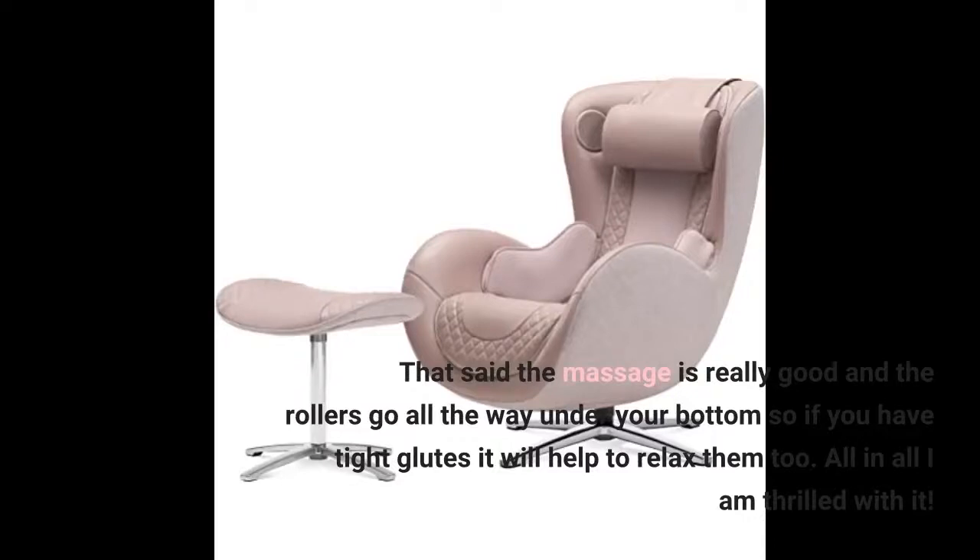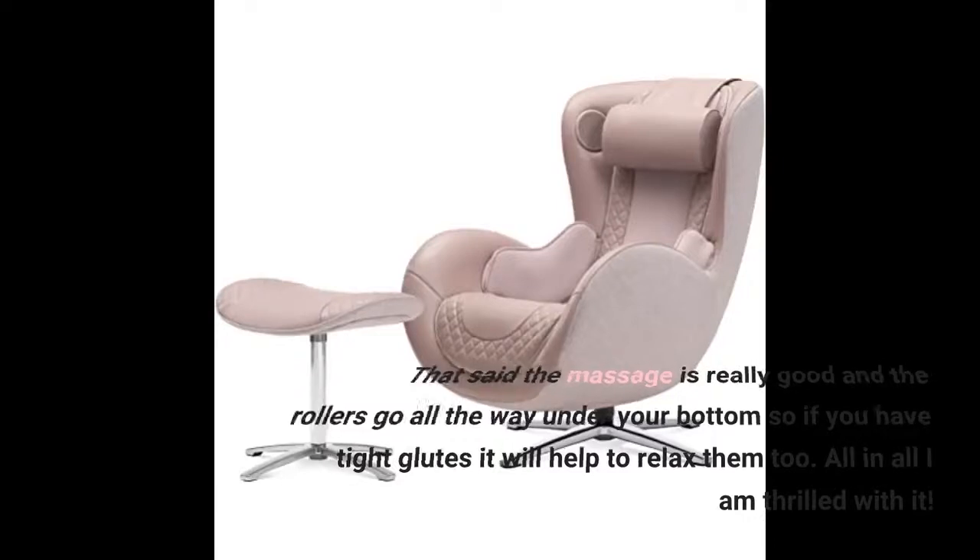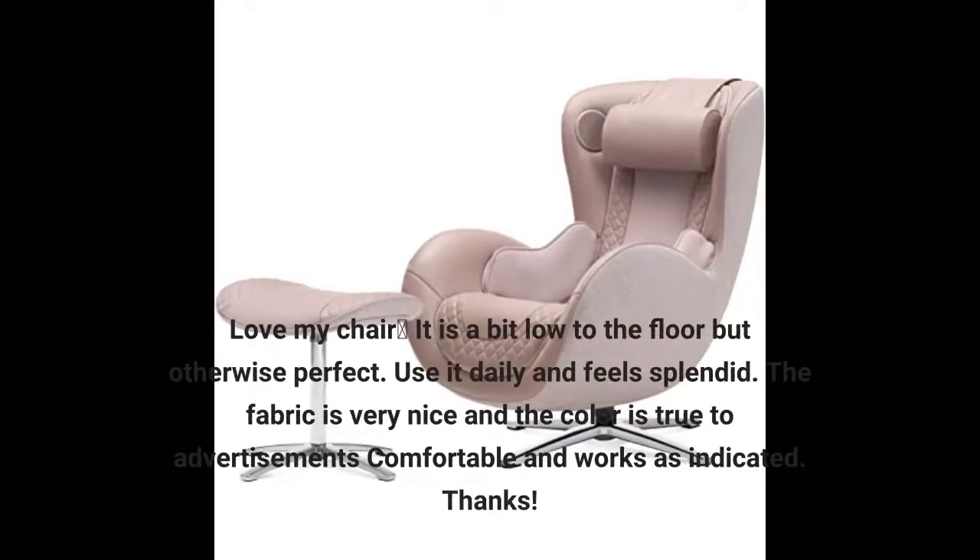All in all I am thrilled with it. Love my chair — it is a bit low to the floor, but otherwise perfect. I use it daily and it feels splendid. The fabric is very nice and the color is true to advertisements. Comfortable and works as indicated.